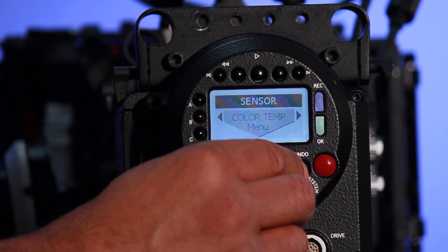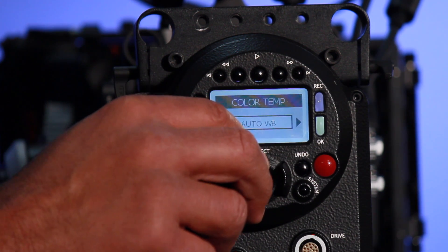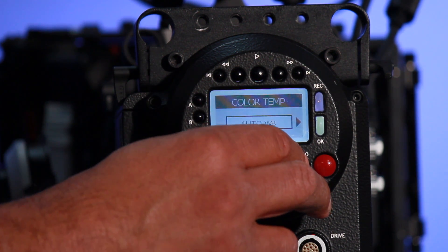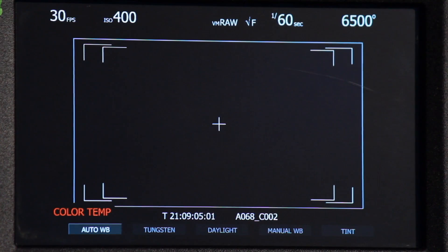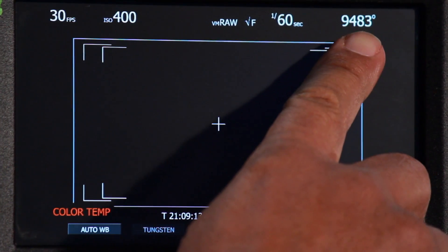Let me head over to color temperature now. Notice it gets highlighted as I toggle over. I can toggle down and I have several different settings to choose from. We have an auto white balance setting, one for tungsten lighting, one for daylight, and a manual white balance setting. In auto white balance, if I simply toggle down, the camera will read and sense the light source and give you a color temperature rating on the LCD.